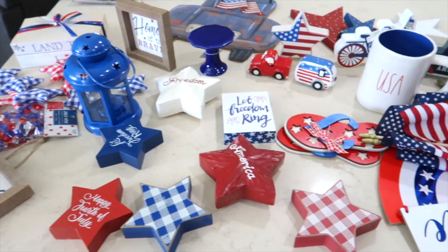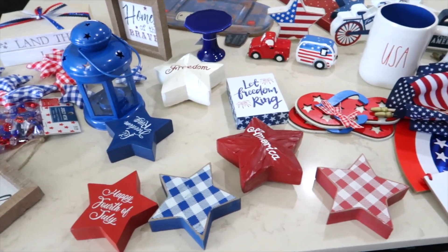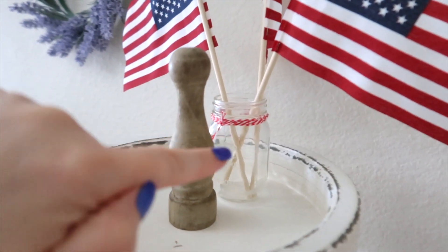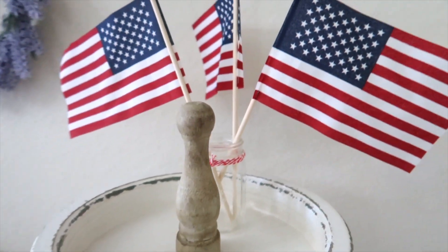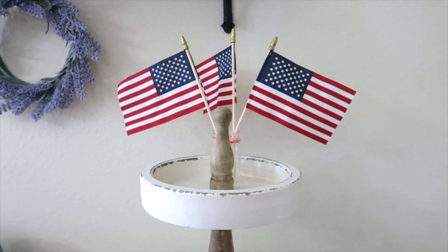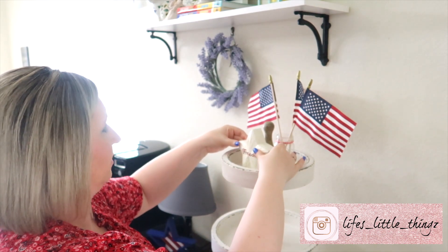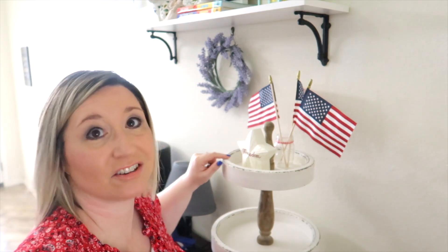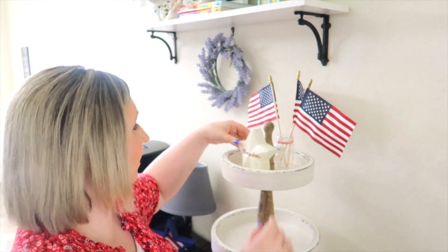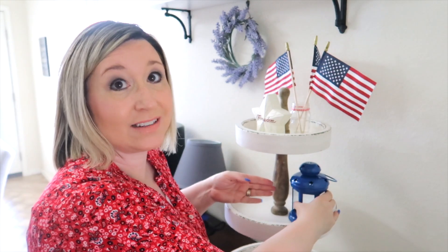I've laid everything out over my bar area so I can see what I have and pull items as I go. For the top tier I have a small ball jar with red string wrapped around it and three American flags inside — that fits perfectly on the first tier. I placed the new Freedom Star in the front of the second tier. Sometimes the lip around the tiers makes it hard for things to sit low enough to be read, but this star is a perfect height for this tier.